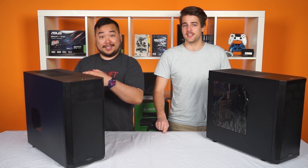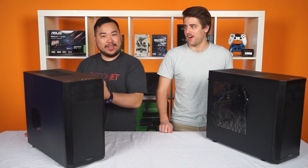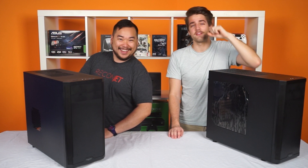Hey guys, welcome to this unboxing of the Fractal Core 3,500. 3,300. 3,500.